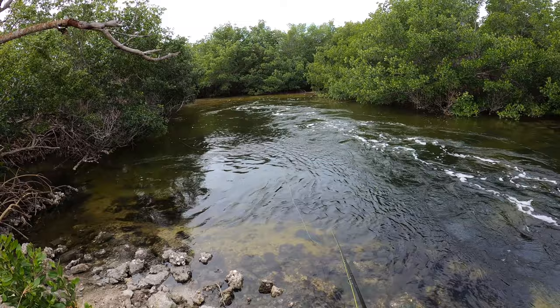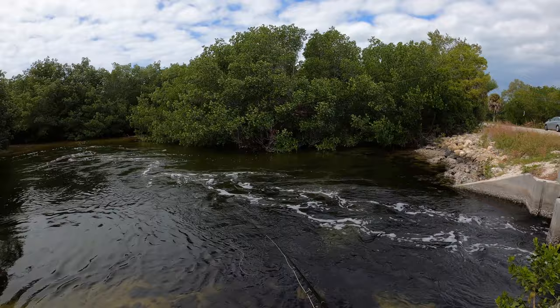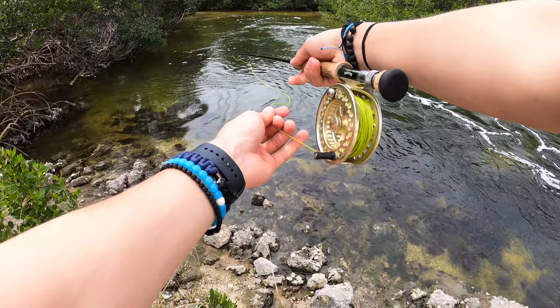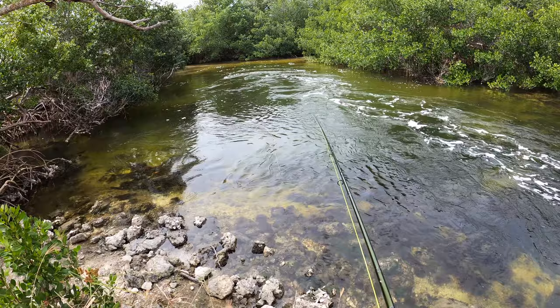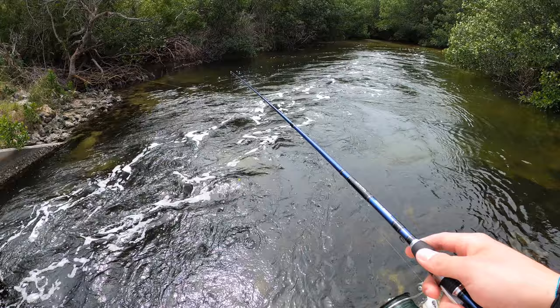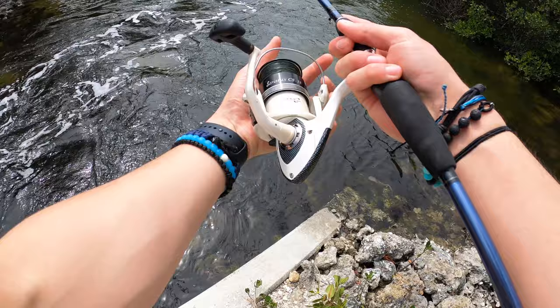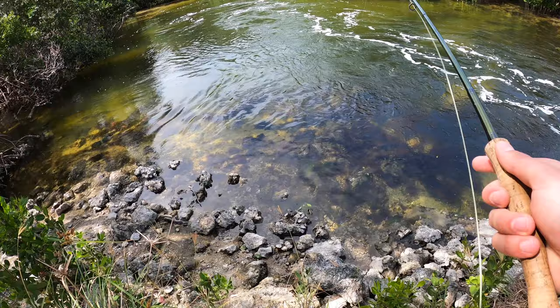I got it. Oh my God. Just careful about that tree. That's going to work better over on that side, let's switch sides. Yeah, go quick before somebody else gets over.